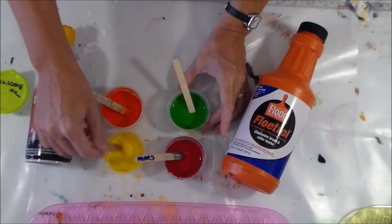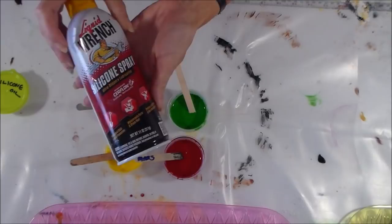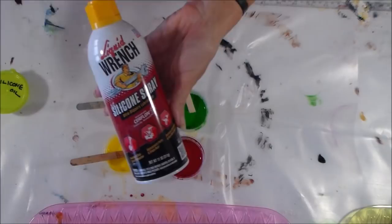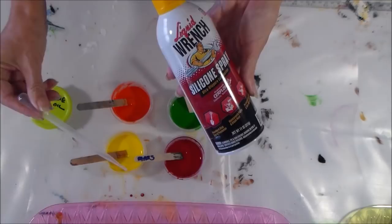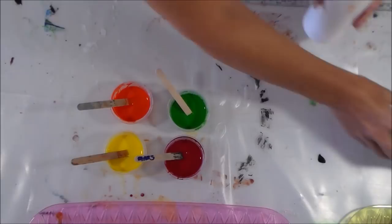I'm still experimenting with the mix and I don't feel I've got it exactly right, so my paints are a little thicker today and we'll see how that works out. I also add another additive into my paints and that's the silicon spray. You can also use a silicon oil — what I do is spray this off into a little jar and use a plastic dropper to add two or three drops into each of my colors.